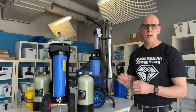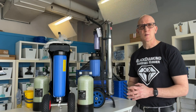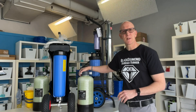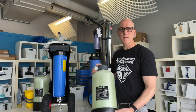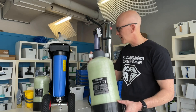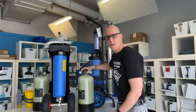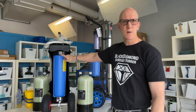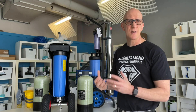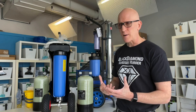What we want to take a look at now is basically how the two systems work. You may have heard of a single stage DI system — that would be something such as this pressure vessel here, which uses ion exchange resin beads to purify the water. Sometimes you may see a system that uses one or two of these housings; inside there's a refillable cartridge, again using ion exchange resin to purify the water.